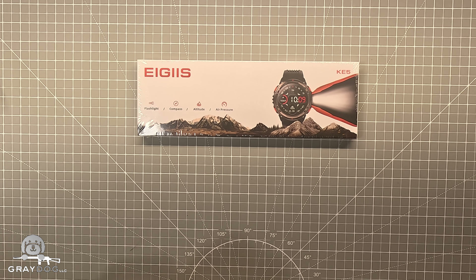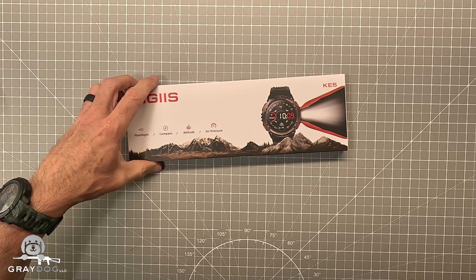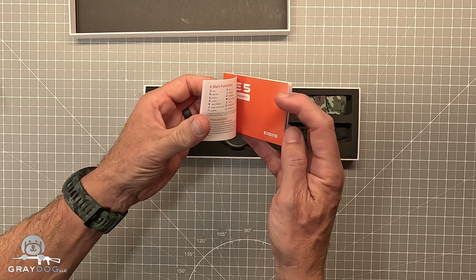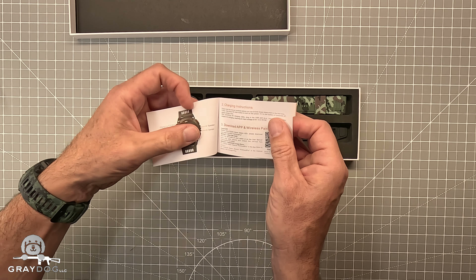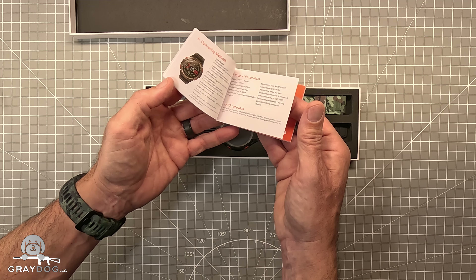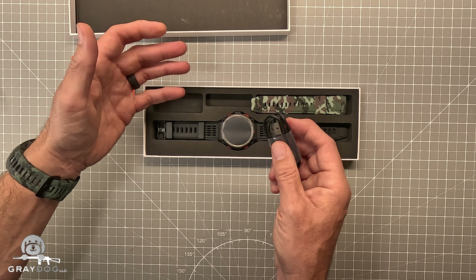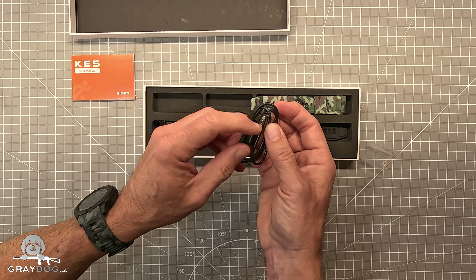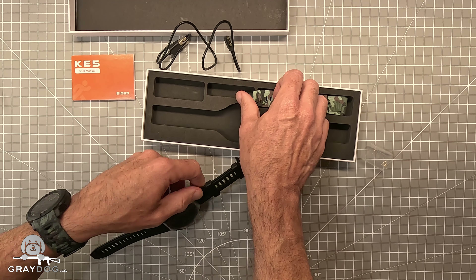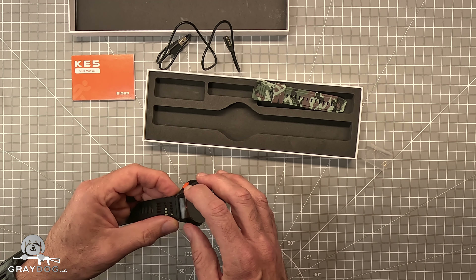Let's see what this comes with - I have obviously not opened this at all. Packaging is nice, not that anybody cares about that. So user manual, looks like we got multiple languages, starting in English and getting into others. The actual amount of user manual you get is pretty small - I'm assuming there's a lot more going on with the online app. Charging cable with a magnetic connector. The watch itself is pretty lightweight. And a spare camo band - I like camo bands.